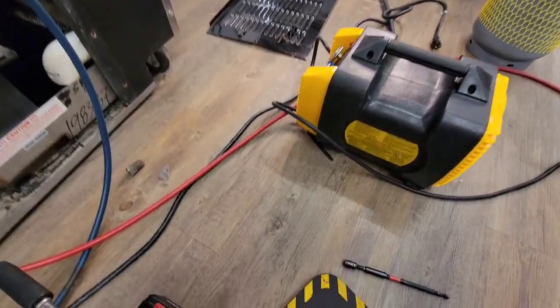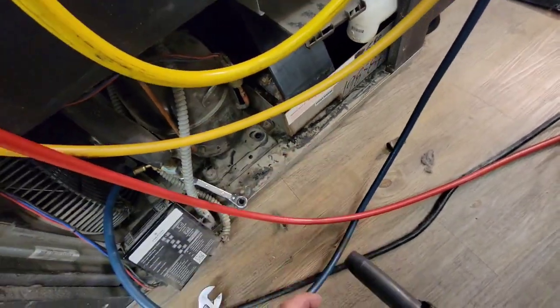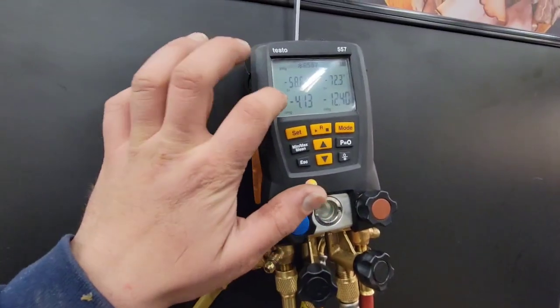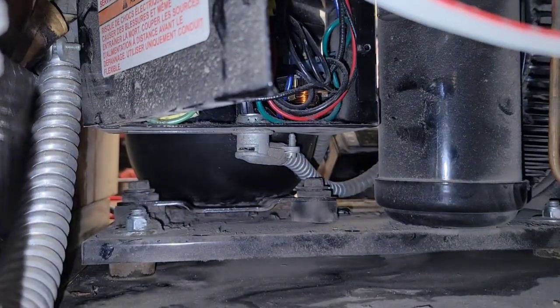While I'm recovering the refrigerant, I'm going to unload the compressor. I recovered all the gas out of it — it's in a little bit of a vacuum. You can recover it down to about 1 psi, that's fine. You can see there are two more bolts back here for the compressor.